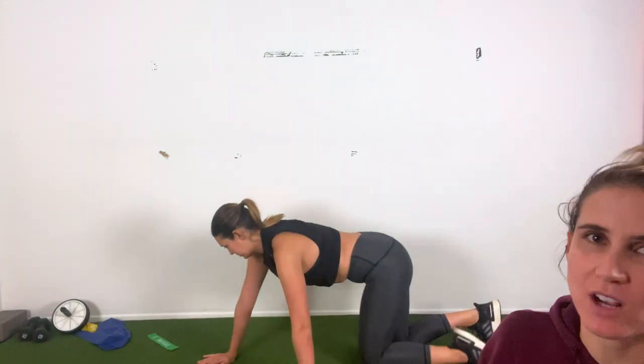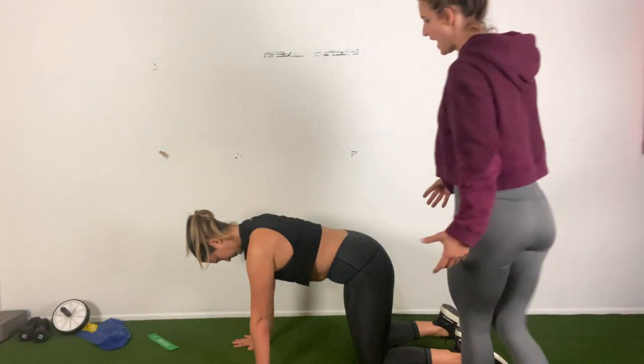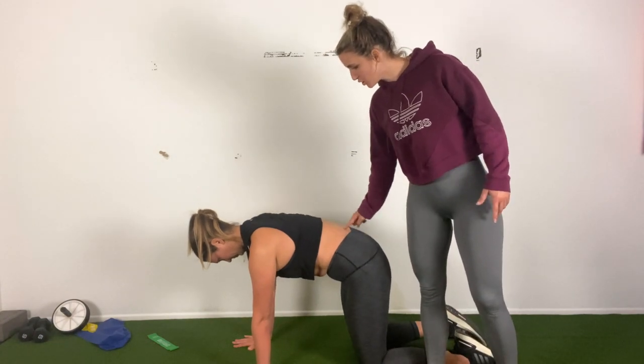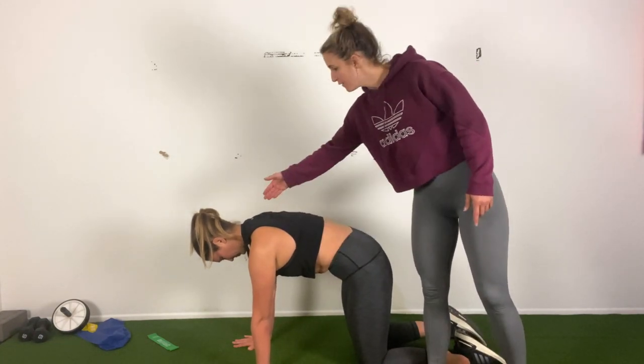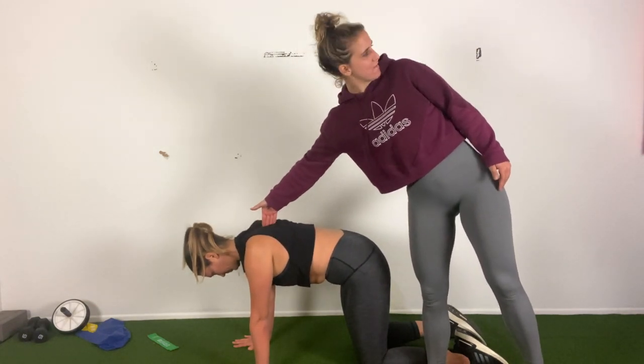We're going to move from the mobility portion of class into our activation portion. We're going to really focus on turning on the upper back, the core, and the glutes. Movement number one for our activation — it's a scap retraction from a quadruped position. Come onto all fours, just like the cat-cow. Knees are under hips, shoulders are over wrists. Now tuck your pelvis, draw your belly button up to your spine, get strong through your core. Just through your shoulder blades, keeping the shoulders out of the ears — squeeze my fingers, Kenz, and then push my fingers away.